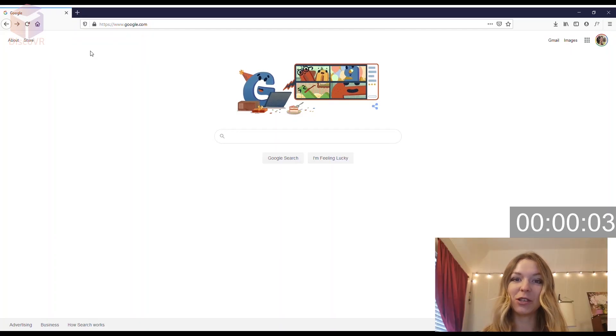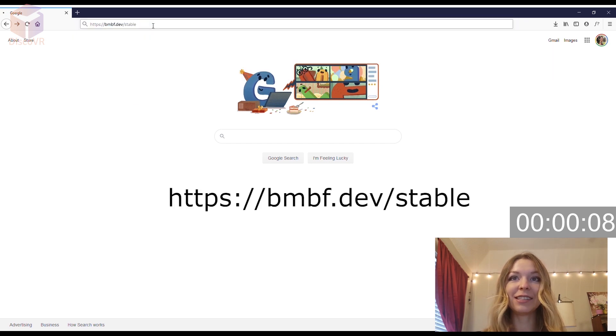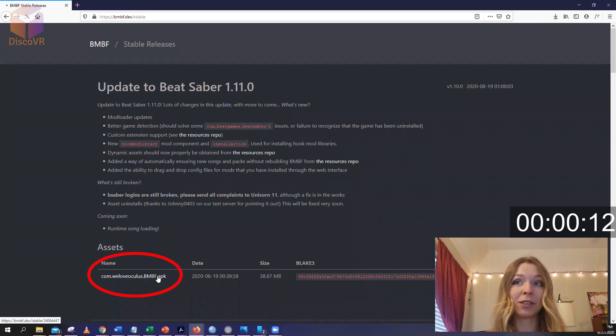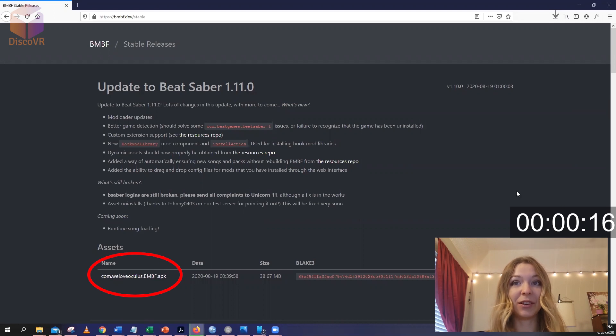Alright, here's what you need to do. Open your browser and type in this address — I will leave it in the description. Here you will download BMBF, which will help you install modded Beat Saber. The guys from BMBF did a great job, so download it on your computer.